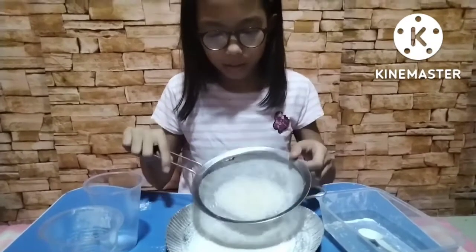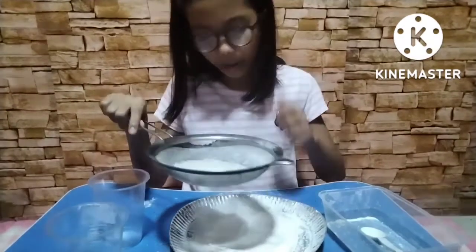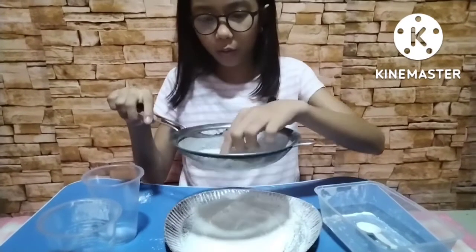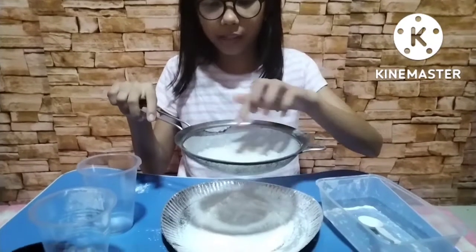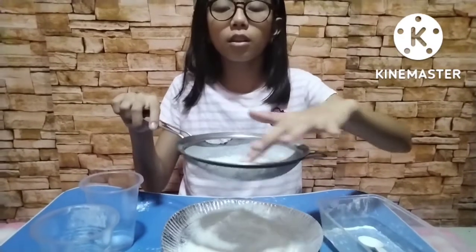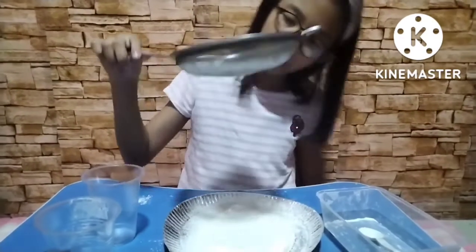This is the technique used in separating the flour and the rice. The flour passes through the holes of the strainer and the rice remains at the top. The technique used in this procedure is sieving.